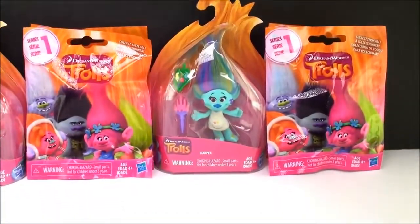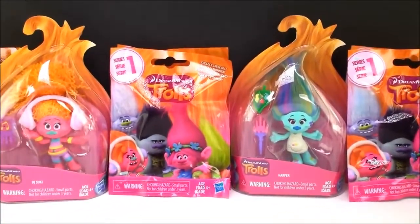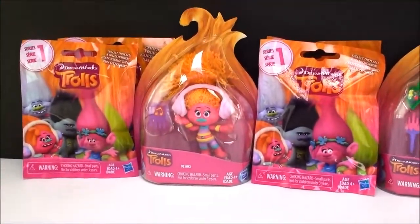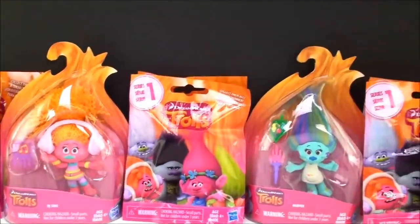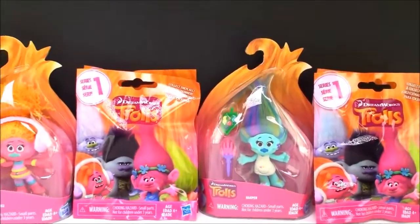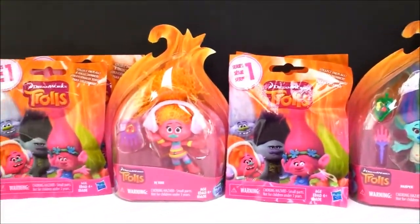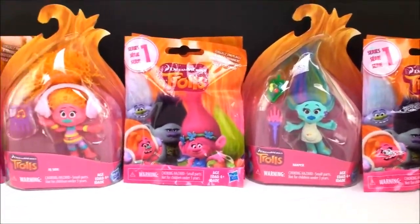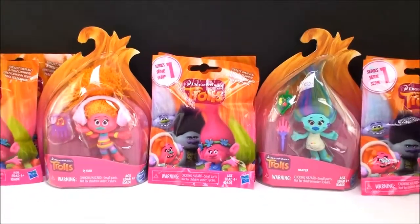A few days ago I did a video and I showed you guys the trolls that I've opened from all my Series 1 blind bags and I have tons of them. But I'm missing one — I'm still missing Creek. So I had to run right out and get some more of these Series 1 bags so I could open them and really try to finish my collection. Let's get opening and see if we can find him!